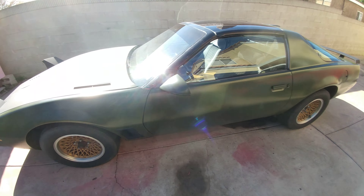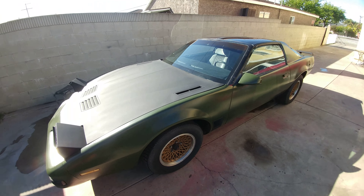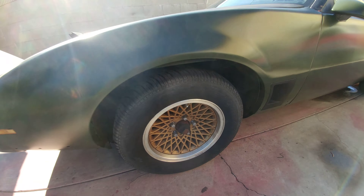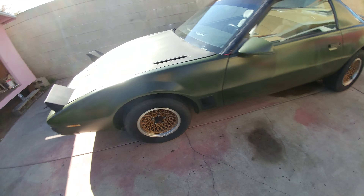Quick walk around. Electric windows, electric mirrors. There's a mirror on the passenger side but it's missing. Driver's side has it — original. Pontiac fiber wheels, gold mesh wheels.